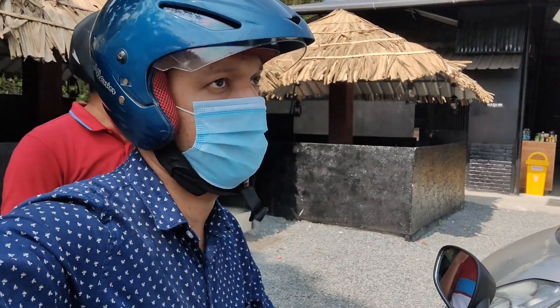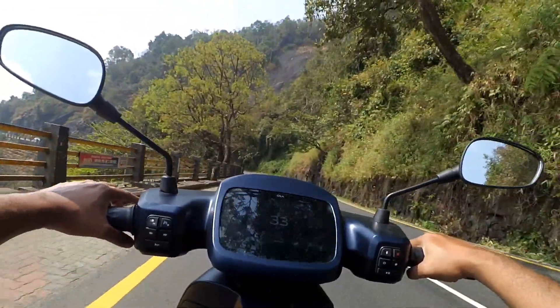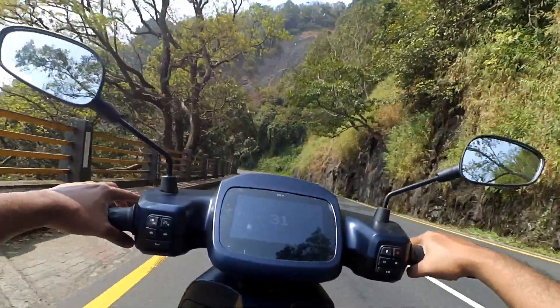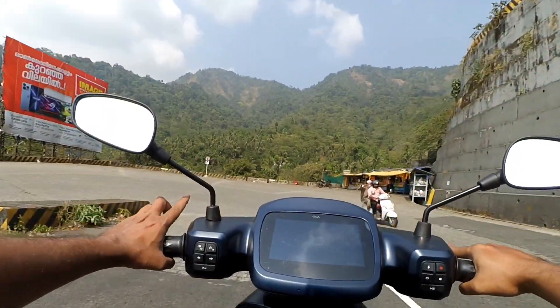Now we are at Hamlet coffee shop in Wayanad. We have to apply forced regen because in this period normal regen doesn't work. I am not using any brakes — forced regen only.